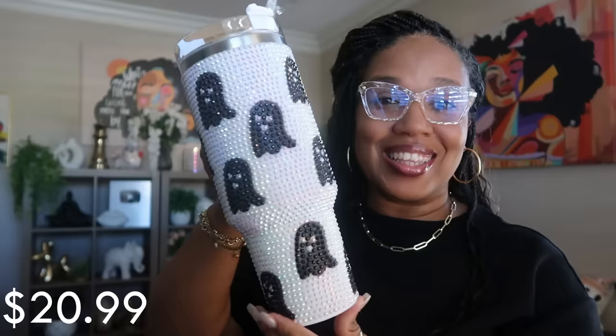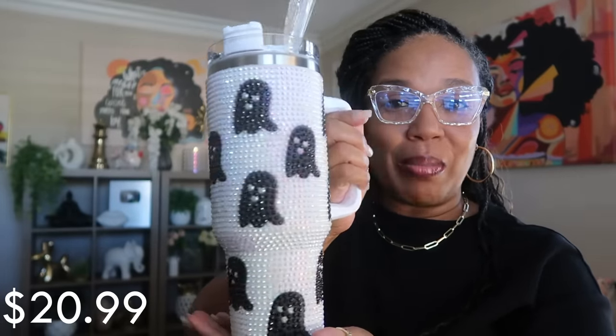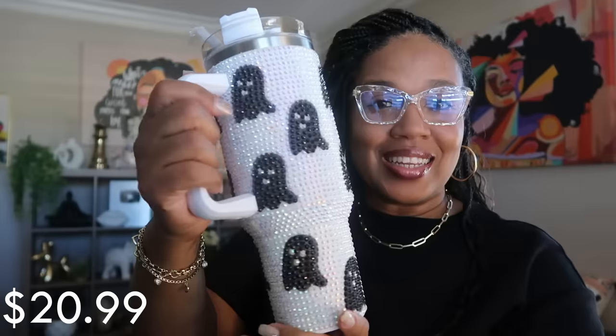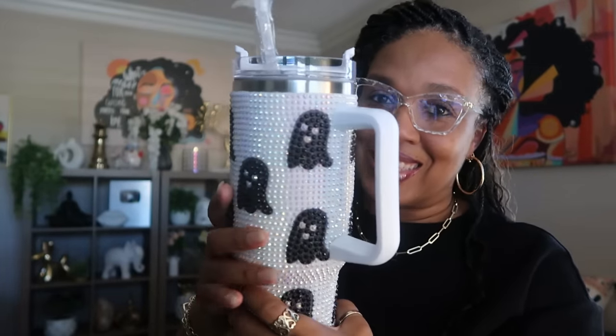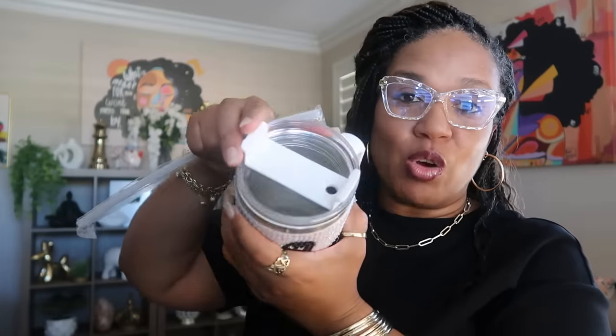This next one I thought was really nice on the website, but it is so much better in person — and it was only $20.99. I just absolutely love this. Look at that — it's sparkly, you've got the black ghost look all the way around. You've got the top with the straw; you can slide that over to drink with the straw or just drink straight from it. I had to get it — very nice.